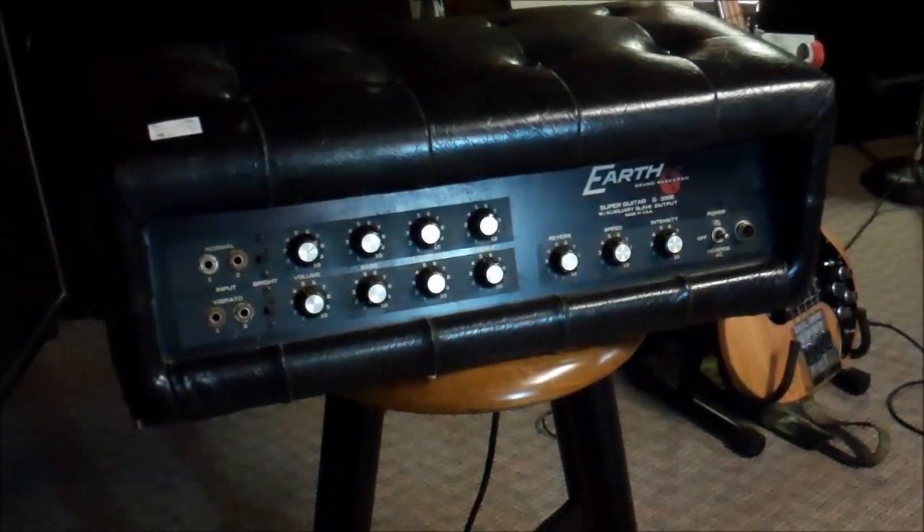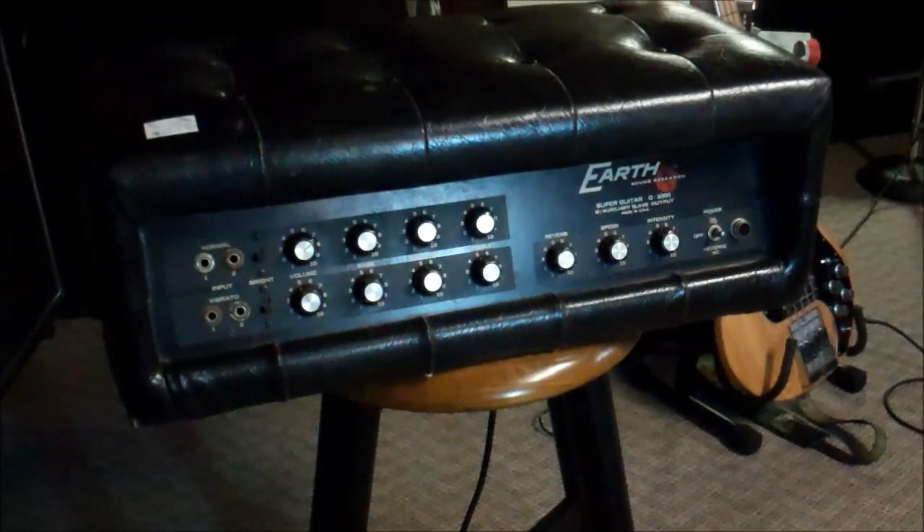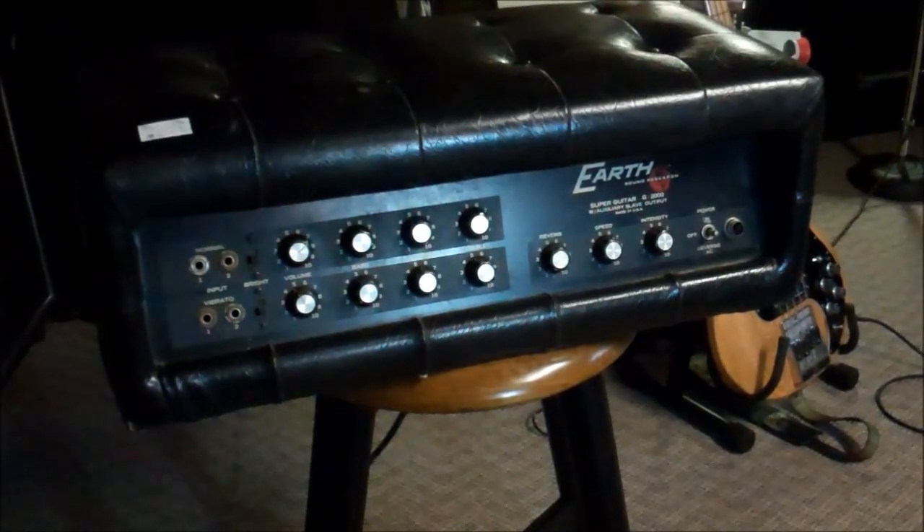This is an Earth Sound Research Super Guitar G2000 with auxiliary slave output, made in USA. Earth is a company out of New York. There's not a lot of clear documentation about them, but they were not necessarily the most creative company. There is a cabinet that goes with this done in that lovely material, and they took their visual inspiration from a custom amplifier in Chanute, Kansas — Bud Ross and friends.